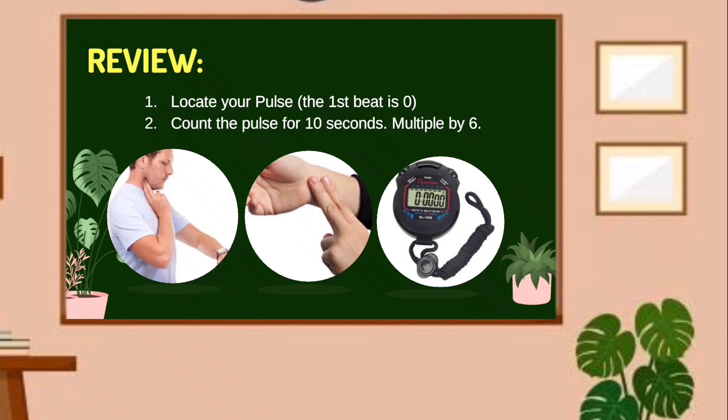One, locate your pulse. Two, take the pulse for 10 seconds, multiplied by six.